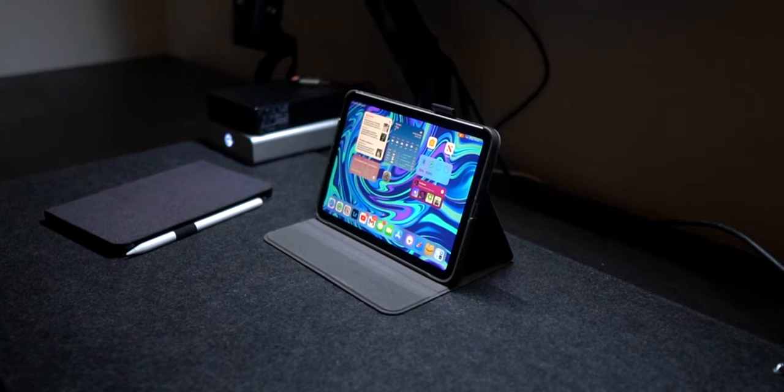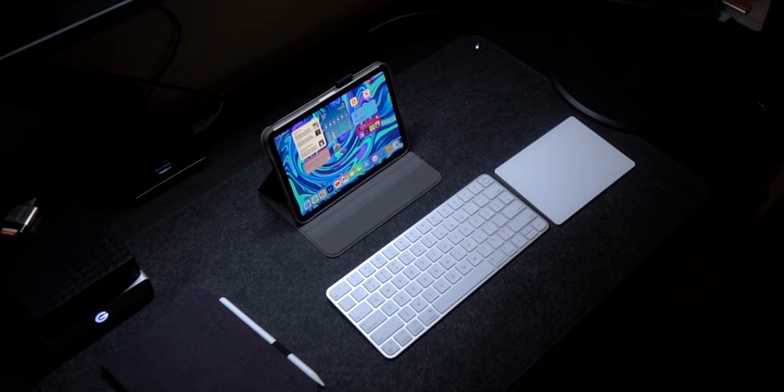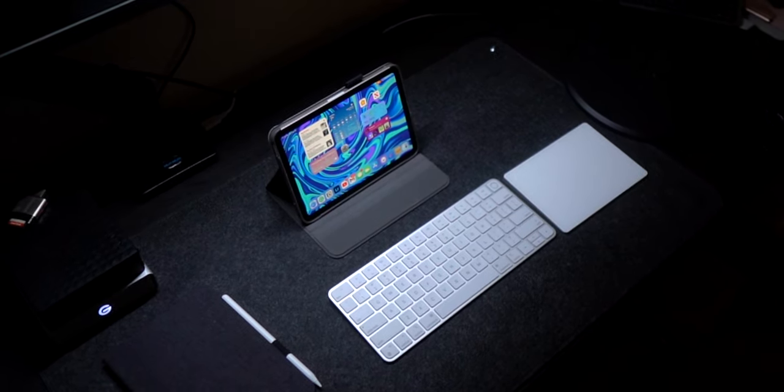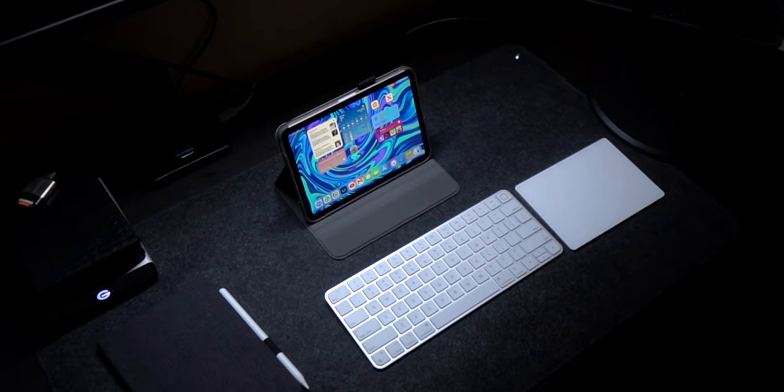But how this case actually stands is what sets it apart from every other case in this video. It stands like a laptop with two different viewing angles for your preference, and I think this is incredibly useful for anybody who is eager to use their iPad mini more like a computer.